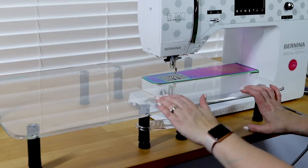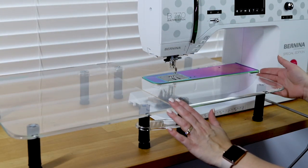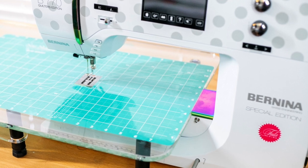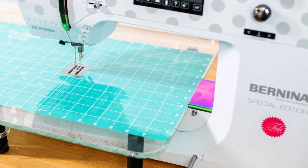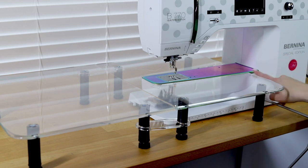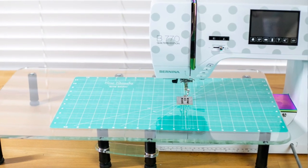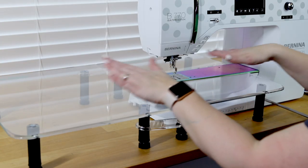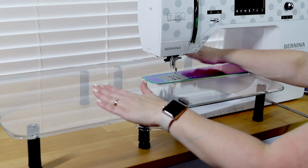Now I'm going to put the extender back on because I'm really excited to have it. One thing I should mention is that the table does not go all the way to the right edge of my sewing machine. The Sew Steady people notified me about that beforehand, and I'm okay with it — it might have to do with the knee lift. I'm so excited to use this for my quilts; I think it's going to be perfect.